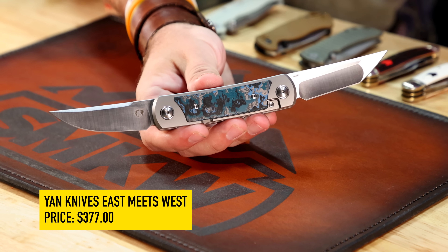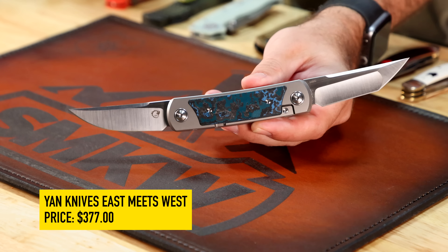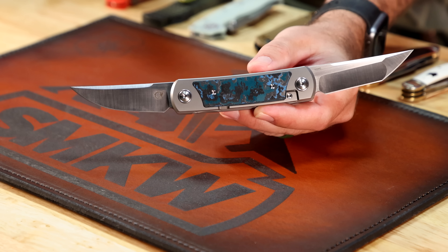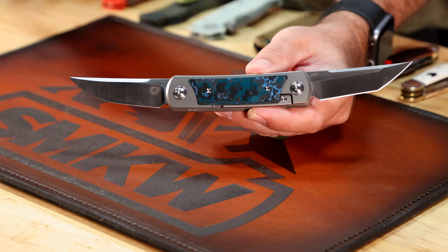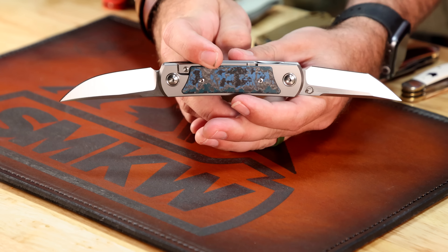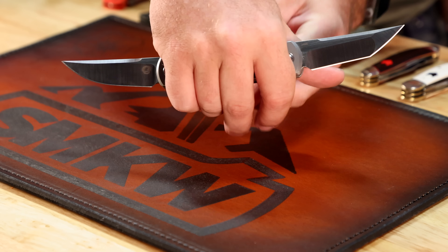First up, this one's crazy. We showed it off at Blade Show in Texas and ended up getting several in — we've already sold out of a couple. This one and the Lava Flow in particular are our exclusives. This is the Arctic Storm Fat Carbon version. We've also got the Lava Flow Fat Carbon version, and they both come with a leather sheath that has a pocket clip for pocket carry, because these do not have a built-in pocket clip. A lot of people thought it was tactical because it's got double blades, but that's not what it's for.